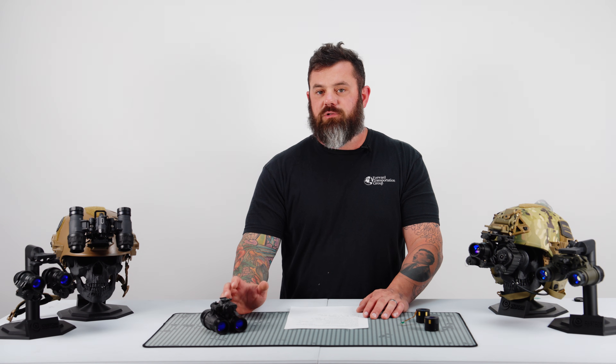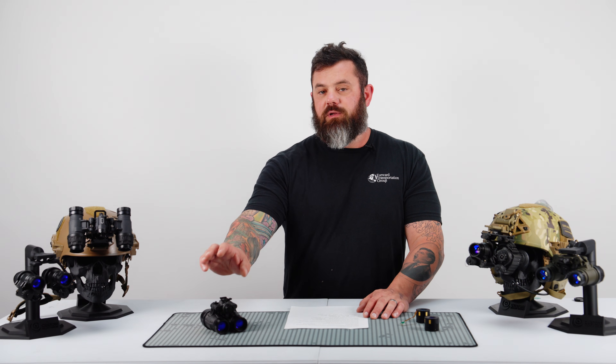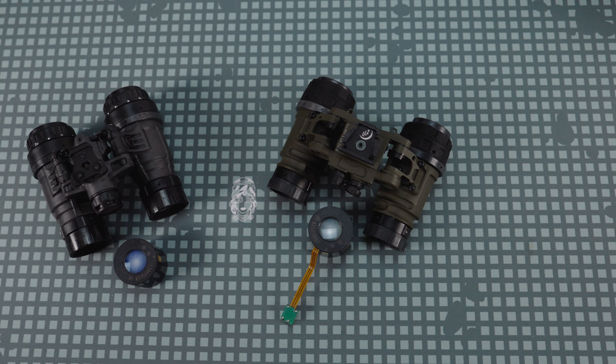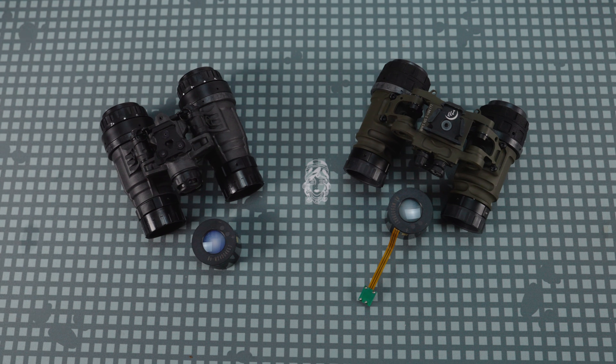Secondly, all of these housings we sell either have a very comprehensive long-term warranty or a no-questions-asked lifetime warranty. All the Nocturne and Low Light Innovation stuff has a no-questions-asked lifetime warranty, so that's another feather in the cap of the systems we build here in-house.